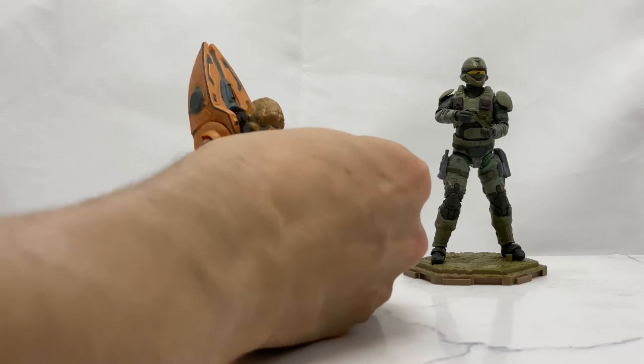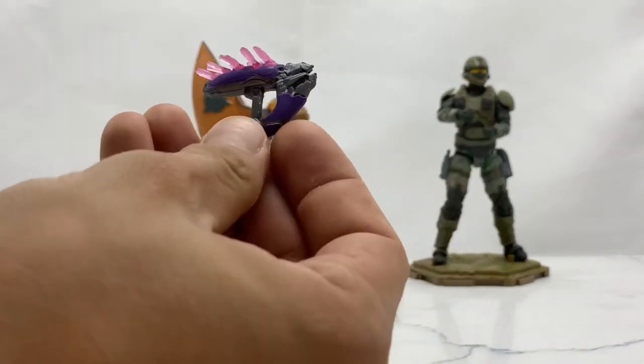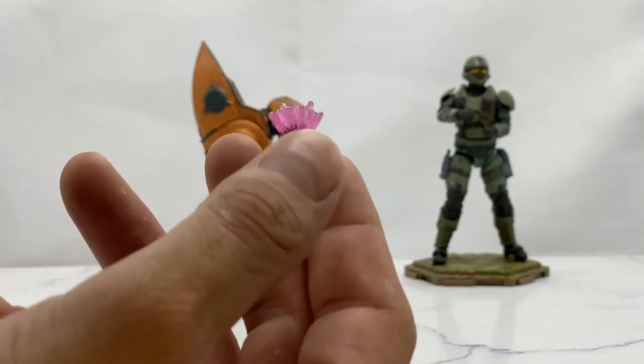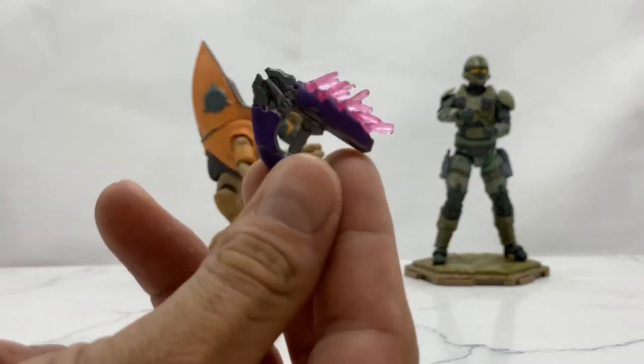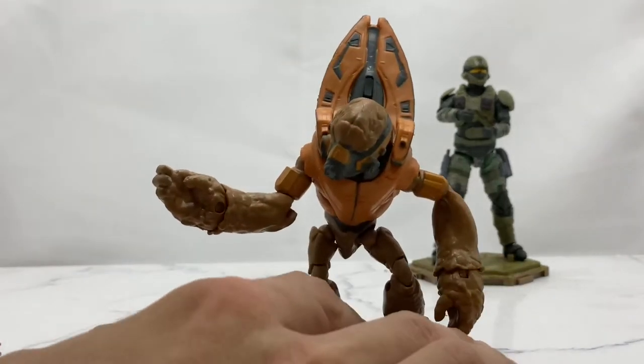The grunt comes with a needler right here, and I absolutely love this thing. It is just so nicely detailed and colored. I absolutely love the clear paint needles at the top — it's just a very nice representation of this weapon.